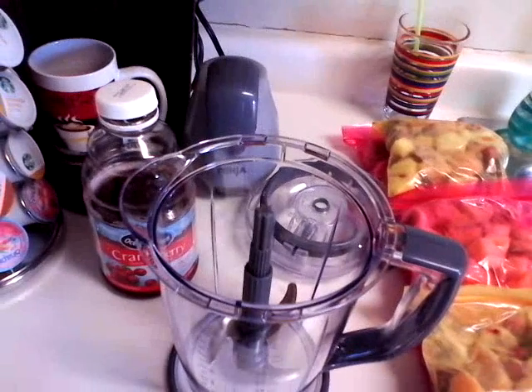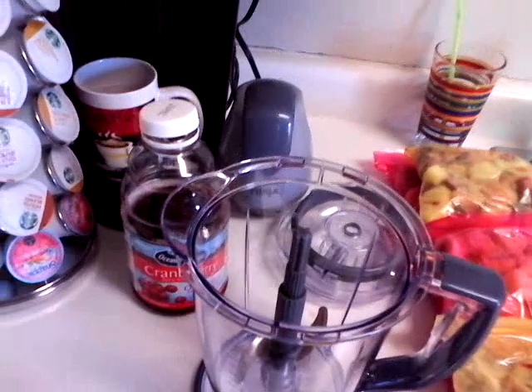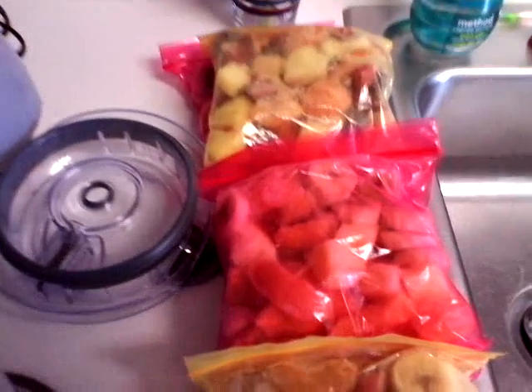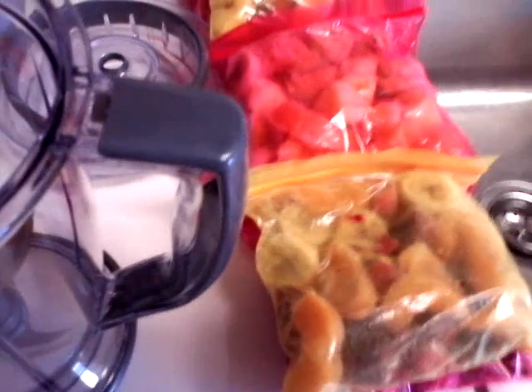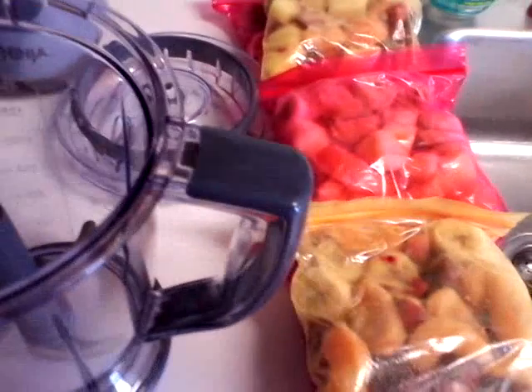Super Rainbow Queen coming at you today with Smoothie War 2 hosted by my girl Platinum Pete. I wanted to come in here and share with you what I did with all those bags of frozen fruits that I had. I separated them so you don't have to go through each bag every day and try to take out what you want to put in your smoothie — just put it in bags.